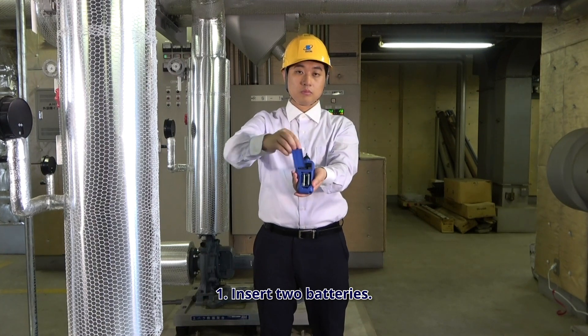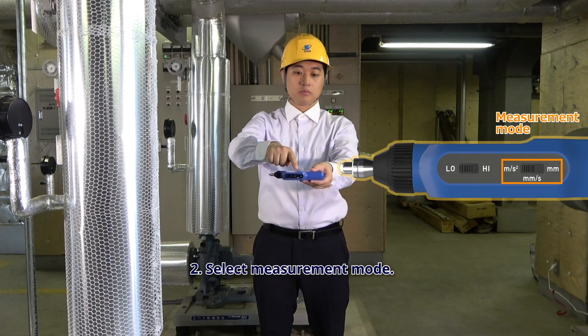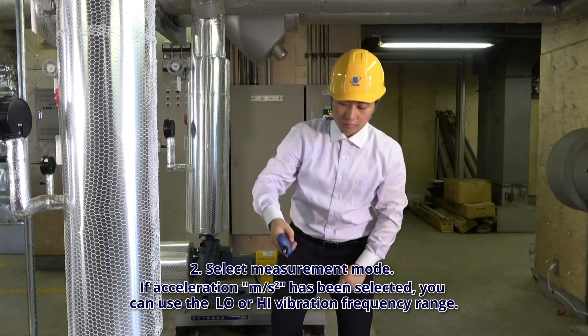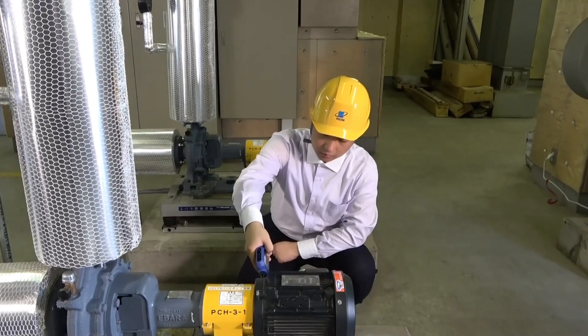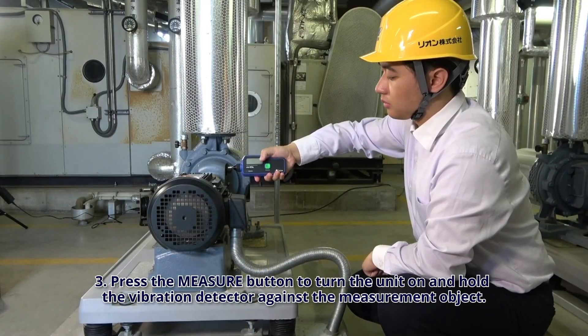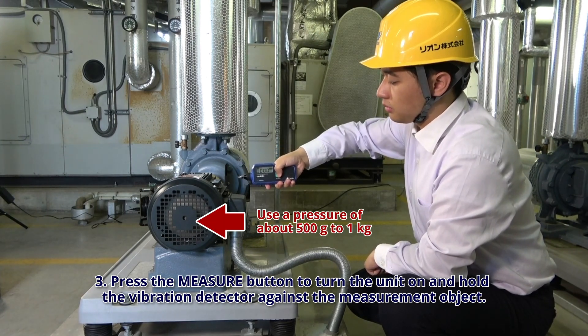Step 1: Insert two batteries. Step 2: Select measurement mode. If acceleration, metres per second squared, has been selected, you can use the low or high vibration frequency range. Step 3: Press the measure button to turn the unit on and hold the vibration detector against the measurement object.